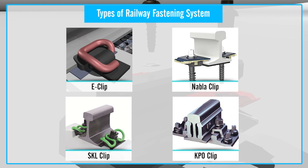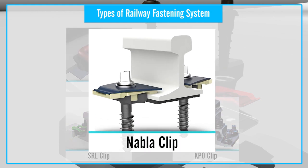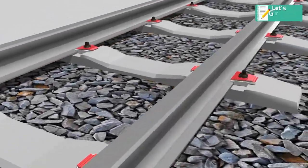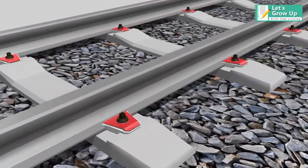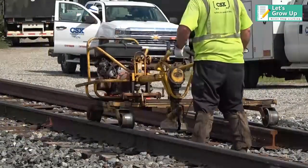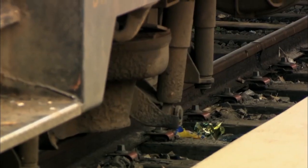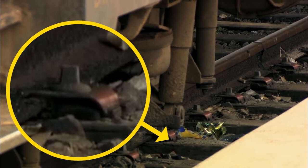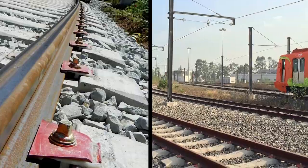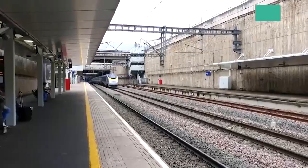Nabla Evolution is a fastening system designed to ensure simple installation and maintenance. It is a safe and reliable railway fastening system that is most widely used in Europe and Africa for railway construction. In general, the Nabla fastening system can be used in tram, LRT, metro, main line, and high-speed tracks.